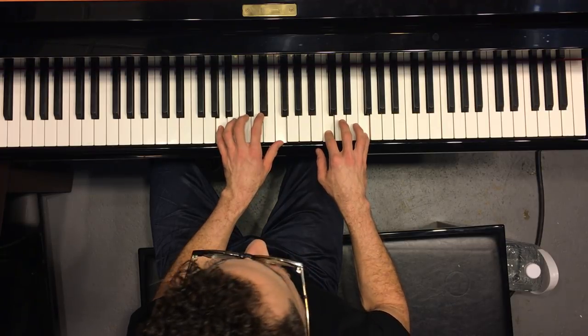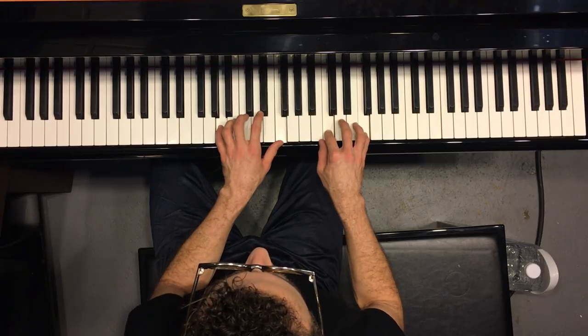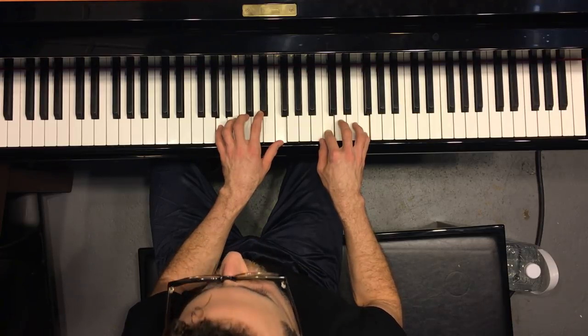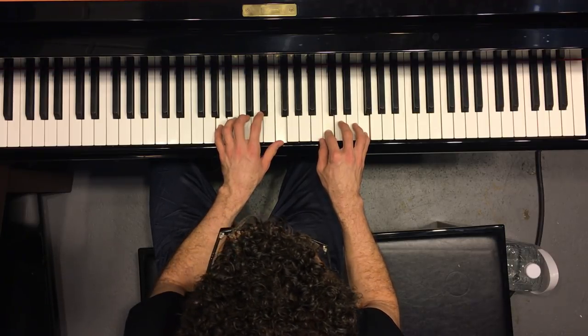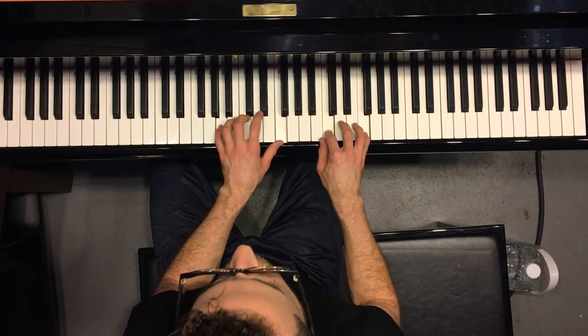and these are all pattern exercises, so it's the same pattern over and over in a diatonic scale in a way that leads through a circle of chords. This one happens to be fifths, but there are different ones that Russell Ferrante has laid out, but this is the one for the circle of fifths.